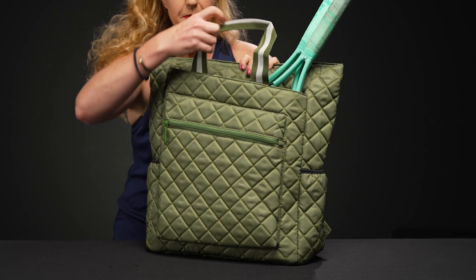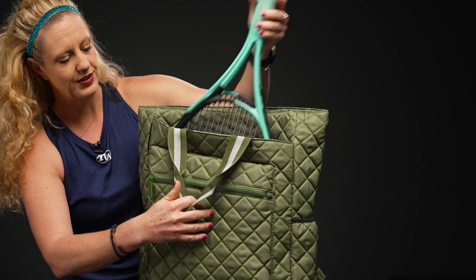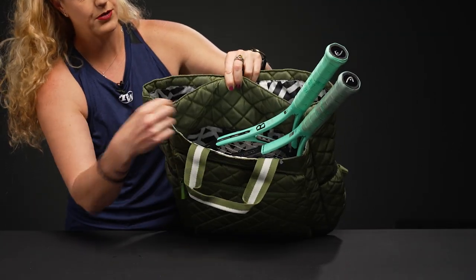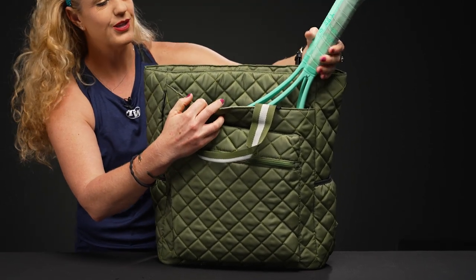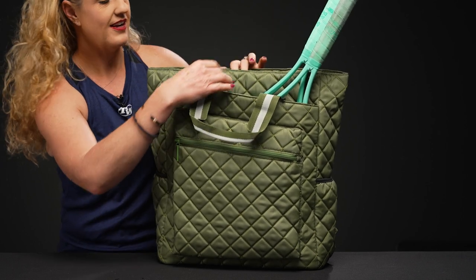Behind that, I've used this spot specifically to hold two rackets — they fit very nicely in here. Because it is open and doesn't zip closed, oversized rackets should fit just fine as well. And if you're not carrying this bag to the courts, you can definitely use it just as an everyday bag.